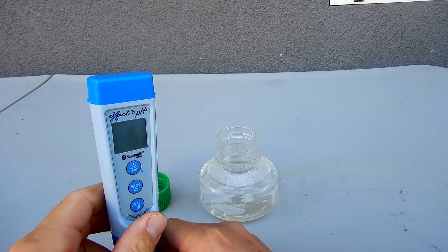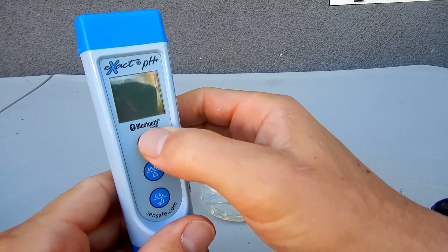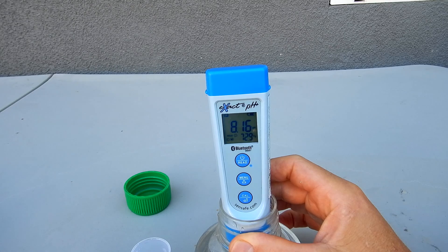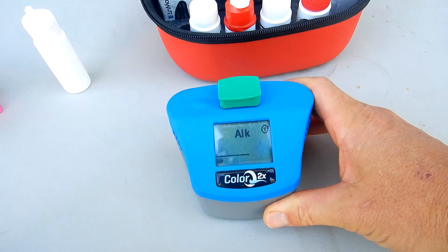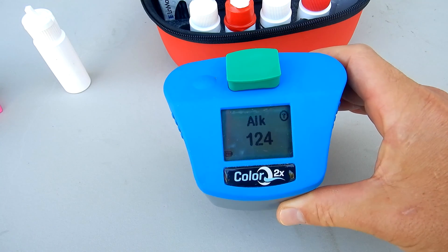You want to check the pH in the pool. I have the water sample here and I'm going to use a digital pH meter. The pH here is coming in at 8.16 — I'll just call it 8.2. I'm going to go ahead and test my total alkalinity as well. The total alkalinity is coming in at 124.